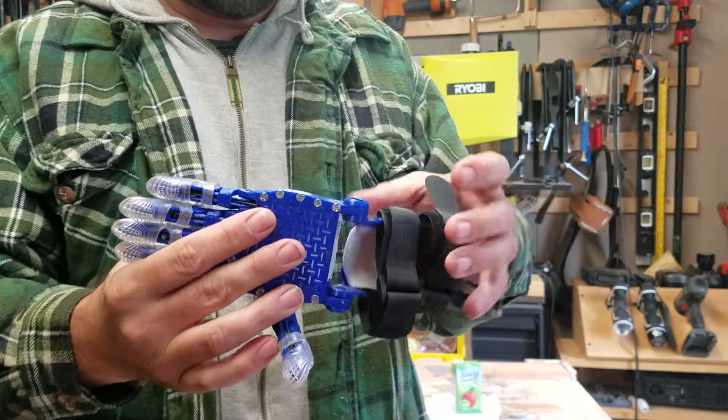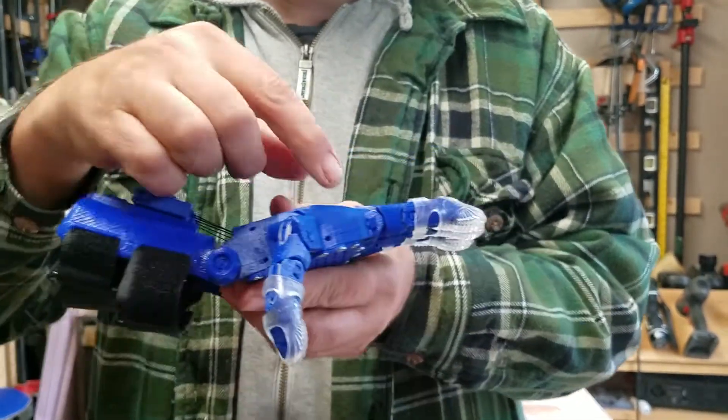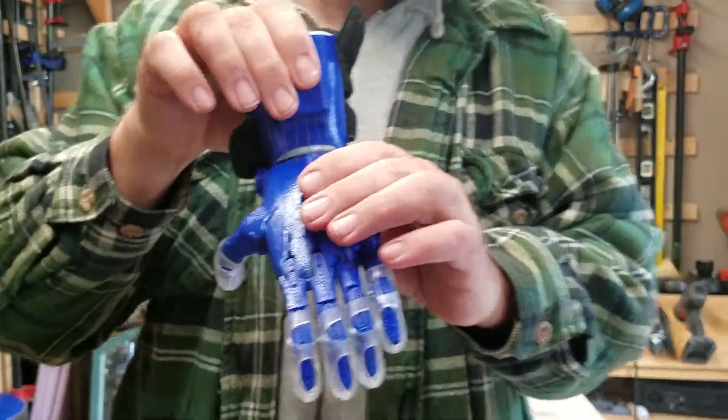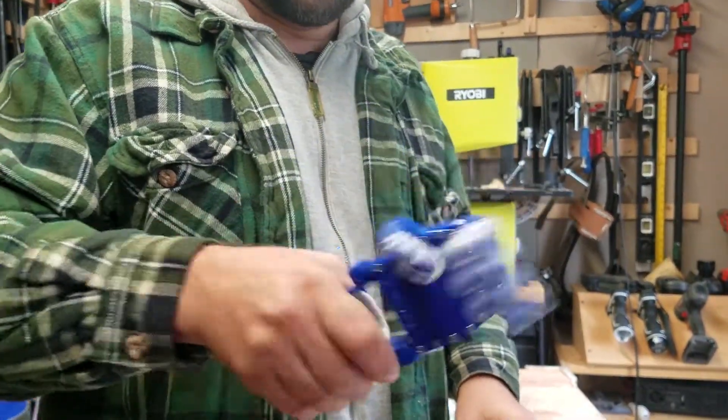I'm going to show the pins — pin one, pin two, hand pin, and finger pin — in good shape, showing that nothing pops off.